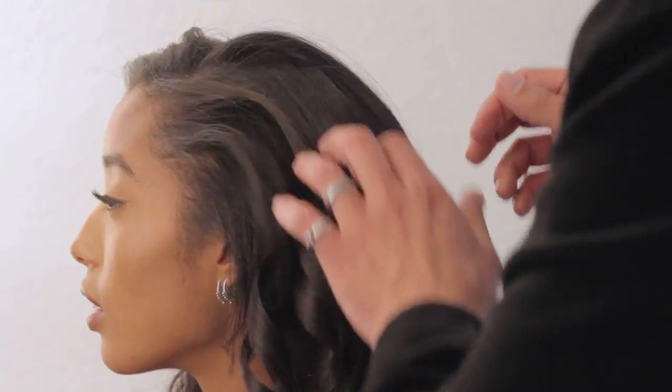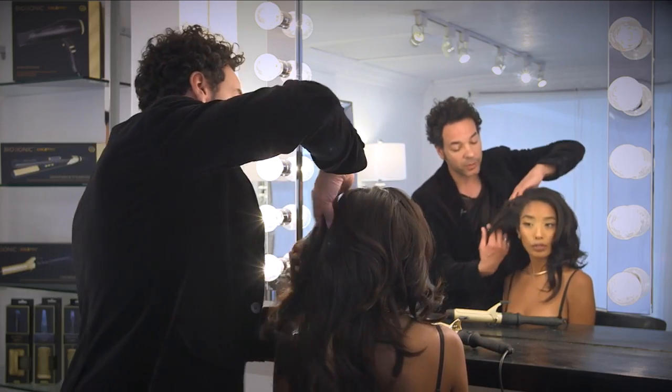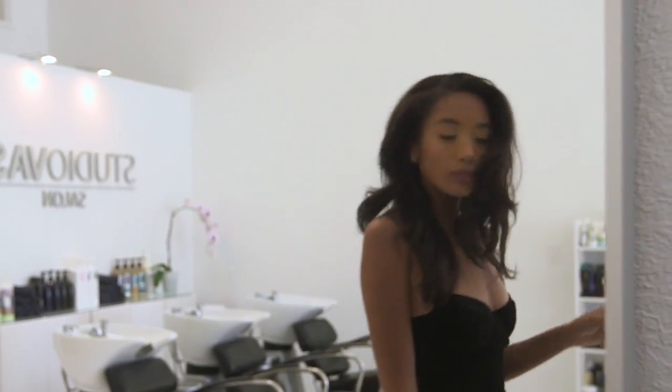And of course, just like our other irons, you've got dual voltage, so you can take this iron everywhere that you go. It travels well, travels abroad. It looks amazing. I love it — so much volume. You look gorgeous. Thank you.